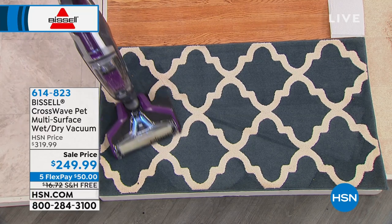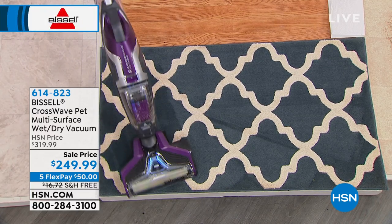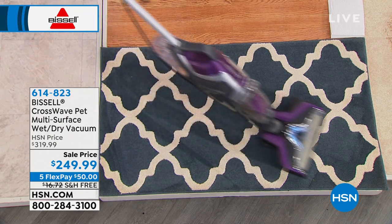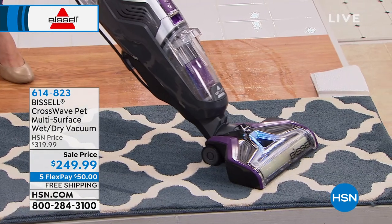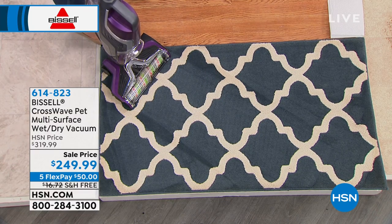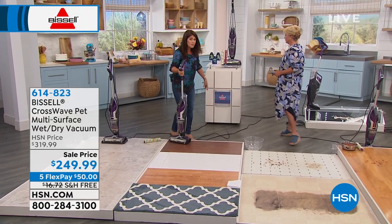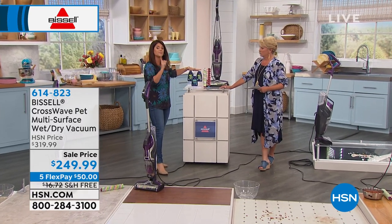Look at those carpet lines. Even before you get there, you can pull everything in. Watch how easily this maneuvers over on those rugs. Right there when you see that light, I'm putting the formula on — so I am scrubbing and I'm vacuuming this floor at the exact same time. You don't have to switch. You don't have to switch out your brush roll. You don't switch out a filter, and you're getting the same formulas.